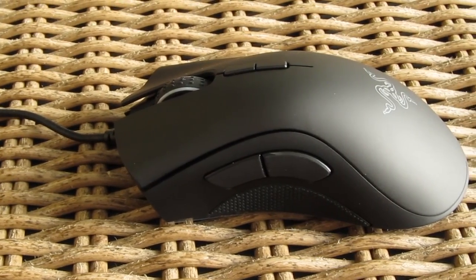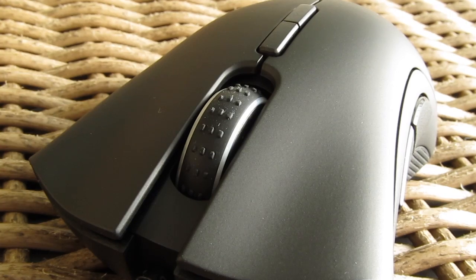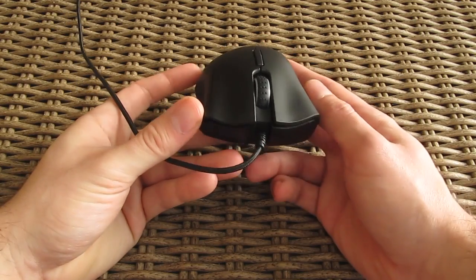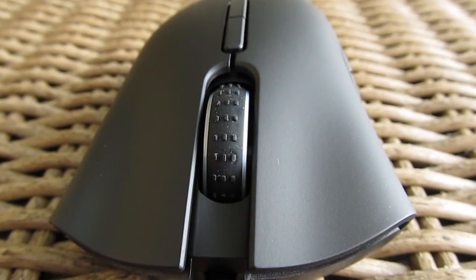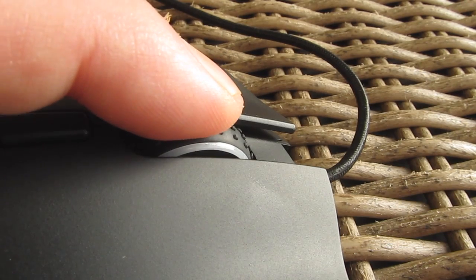I actually quite like them, especially the side buttons — they have a pretty long travel and deep click sound, although they are maybe just a bit too mushy for my taste together with the left and right click, but still quick nevertheless. The scroll wheel is also really good, with distinctive steppings, very satisfying and firm middle click, coupled with RGB LED ring lighting.